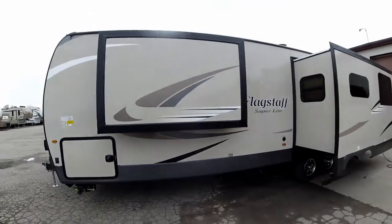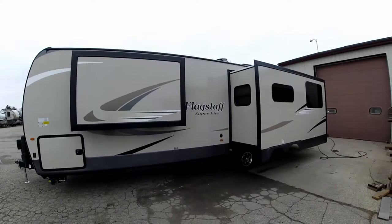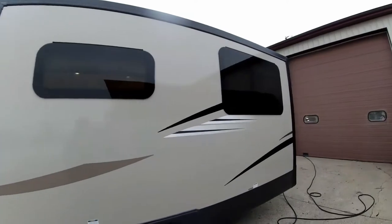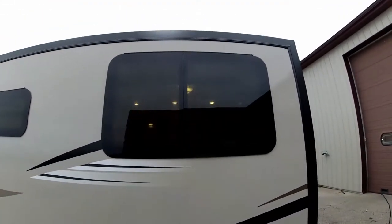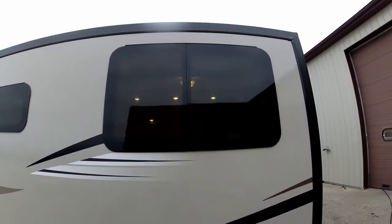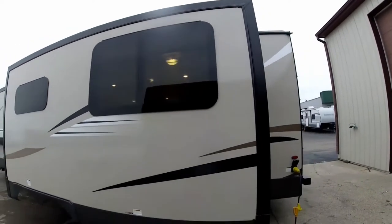This particular coach does have two slide outs. It is a six-sided aluminum framing with a fiberglass exterior. All your windows are the new frameless windows, which again give you a much more automotive appearance, and they're a jalousie crank out, so you can have your windows open when it is raining outside and still get ventilation.